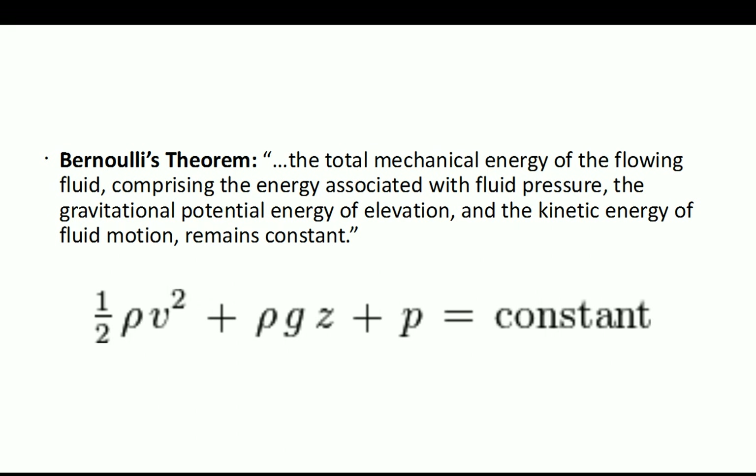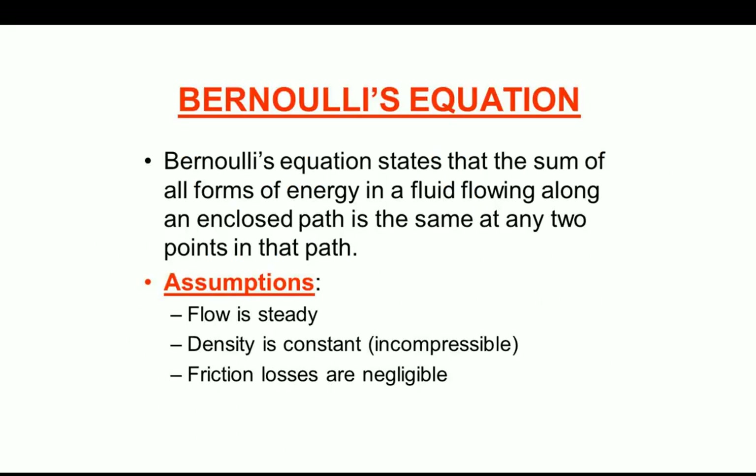This is Bernoulli's theorem: the total mechanical energy of a flowing fluid — comprising the energy associated with fluid pressure, the gravitational potential energy of elevation, and the kinetic energy of fluid motion — remains constant. Bernoulli's equation states that the sum of all forms of energy in a fluid flowing along an enclosed path is the same at any two points in that path. The assumptions are that the flow is steady, the density is constant (incompressible), and friction losses are negligible.